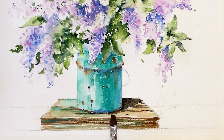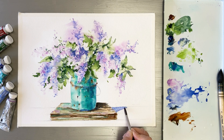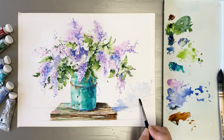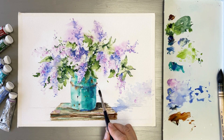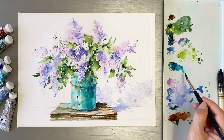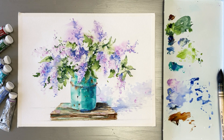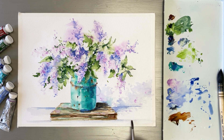Mix in ultramarine deep. Next, drawing shadows on the walls and floor to create depth in the painting — it looks natural. I also paint the flowers that are on the table and the wooden box.